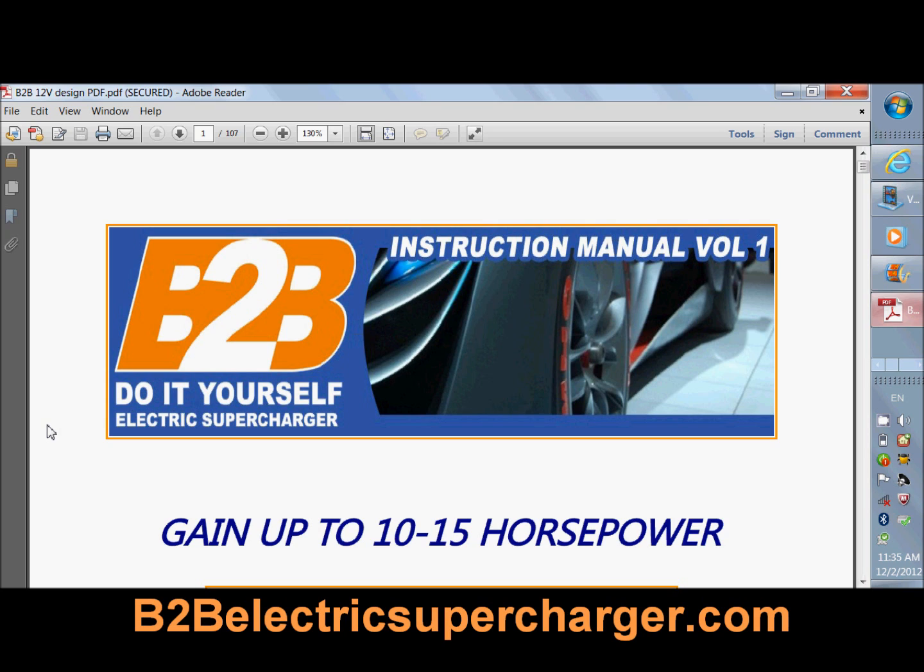I've been getting a lot of questions. People have been asking me to build them electric superchargers. So I'm trying to do this the most economical way. When more e-books are sold, hopefully those numbers increase and we can get to building some 24-volt electric superchargers.